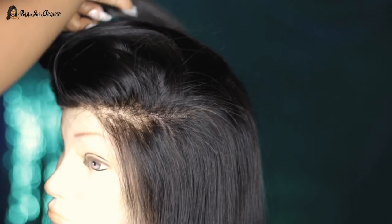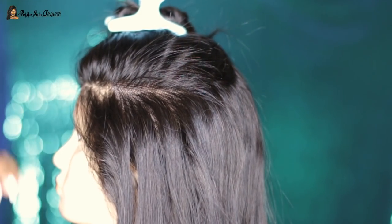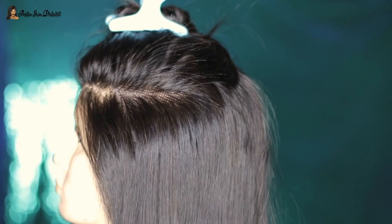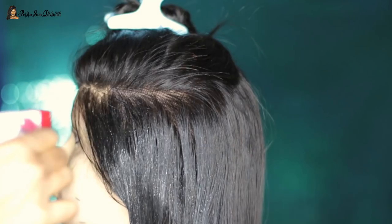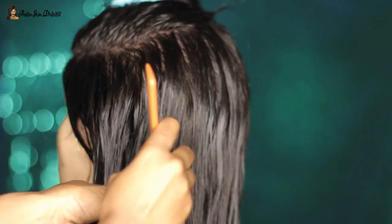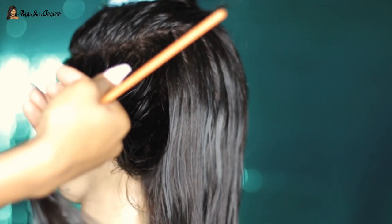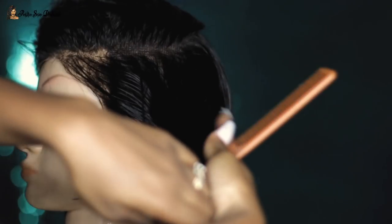I've gotten a cut similar to this in the past but it was done by a professional hairstylist. I'm not a professional, and I was nervous — I'm not going to lie. But I followed my heart and just had fun. I did watch a couple of videos to understand what I was supposed to do. The first thing I did was spray water all over the hair so I could see where everything lays as I cut, and I combed right through to make sure there were no knots.